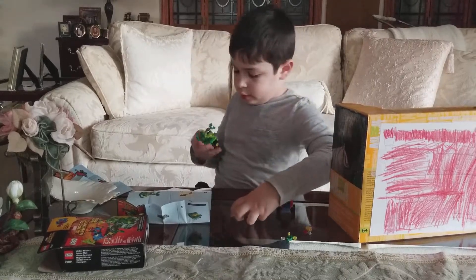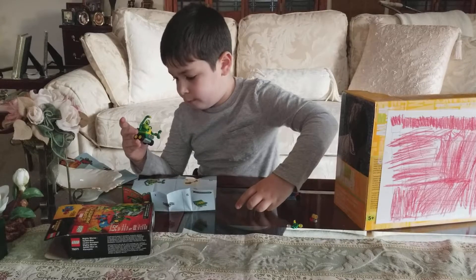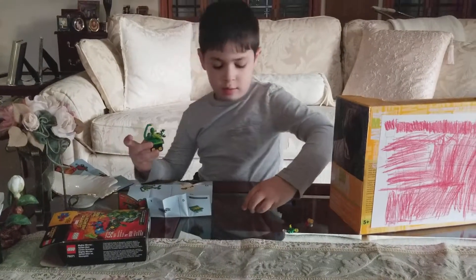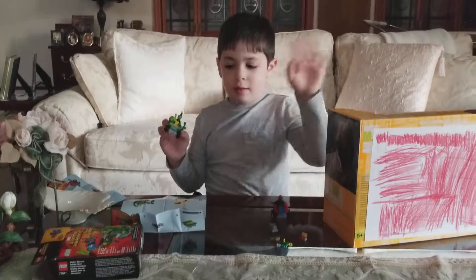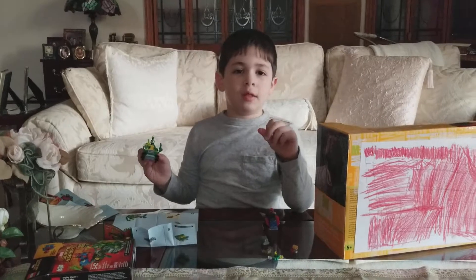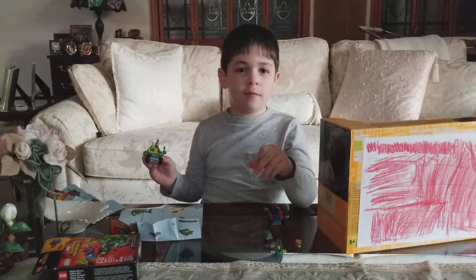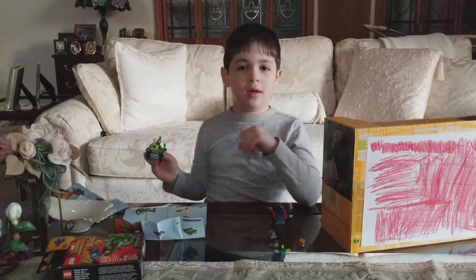I guess you don't need it. Bye guys — make sure you stay tuned for another day when we open up this cool set that's 104 pieces with the truck and one guy. Bye!